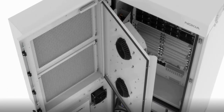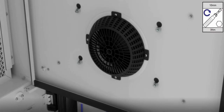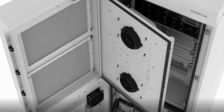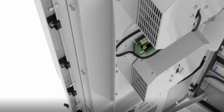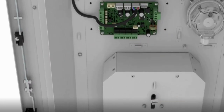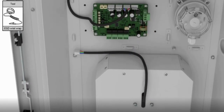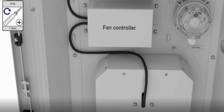Open the door and tighten the fan nuts. Close the door. Tighten the screws. Install the cable plug and lock.